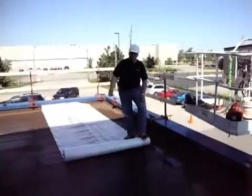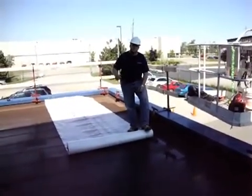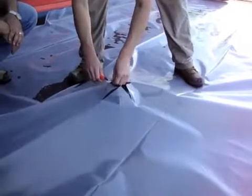What we're doing right now is rolling out the root barrier. The root barrier is a polyethylene membrane — typically the minimum will be 10 mil. Here's the drain spout, and what we're doing now is cutting the opening for the drain spout.